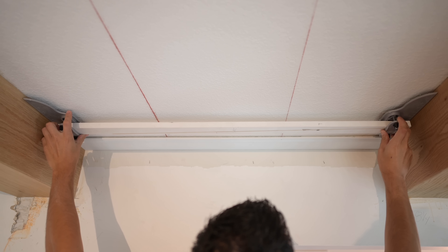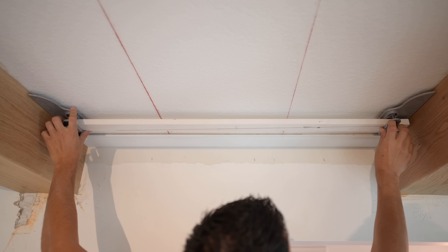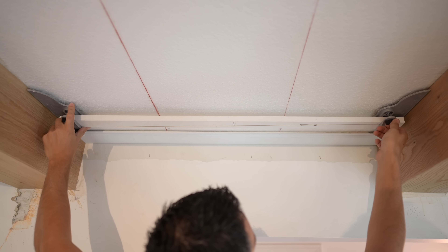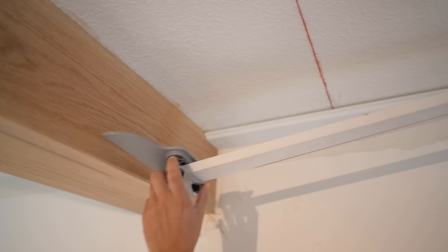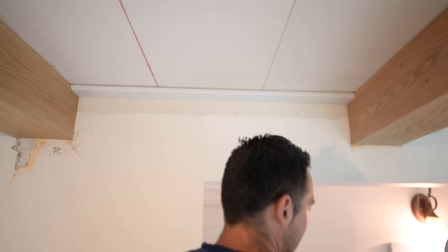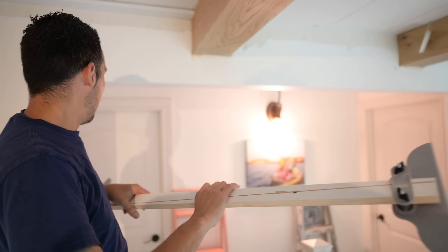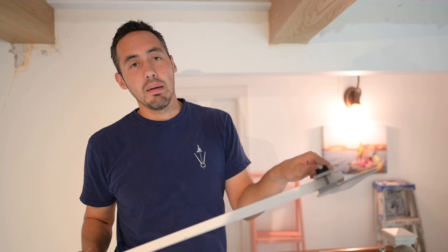We're going to release our jig and reset it for this next section. This time we'll seat it right where the V begins on our piece that's already installed. I've got it pushed out to each beam and tightened down. It's real important that when you're moving this thing around, you don't bump it on stuff — if you do hit it on something, you will have to reset it.